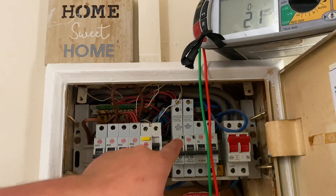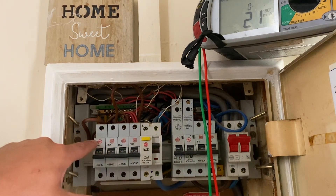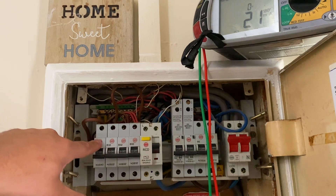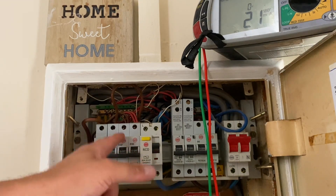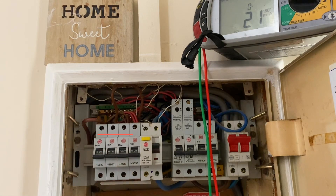That is another benefit of an RCBO, because this RCD has four circuits on it, so that 30 percent comes from all of them added together. Whereas if these were individual RCBOs, only the individual circuit would contribute to the 30 percent — not all of them combined.